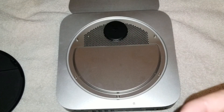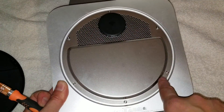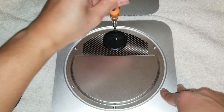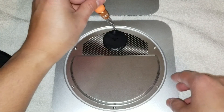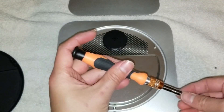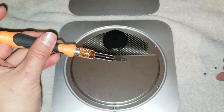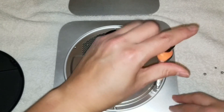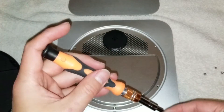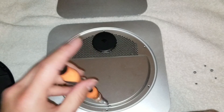For taking out these screws, use the T6 bit. Make sure to keep them in order because these are all different — there are larger ones that hold the clips in place, and shorter ones. I like to keep them all in order, so I take them out and place them in a pile the same way I removed them. Make a little circle with the screws, just like how they are on the device.